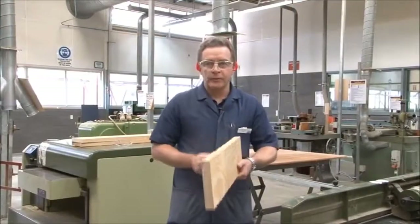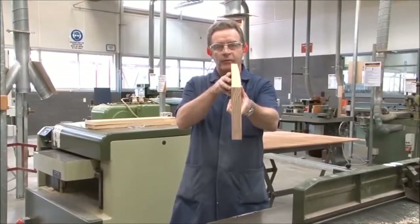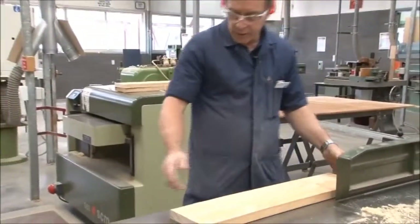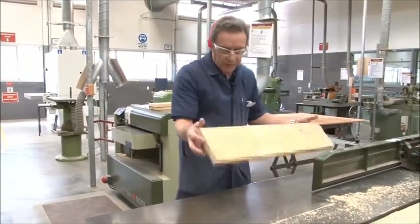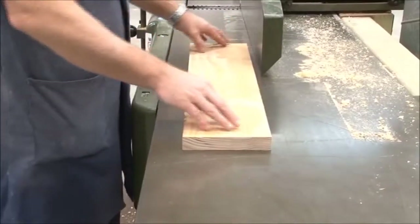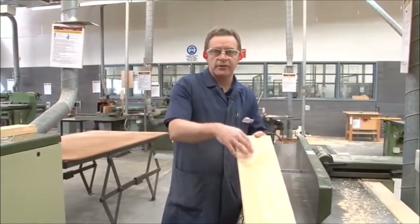We've got our board that we need to plane with one face and one edge. First thing we need to do, like we did with the docking saw or radial arm saw, is to check down the length of the board to ensure that we've identified any bow. When we place it down onto the table, we want the two high points actually touching the table itself. If we turn it over the other way, this would be incorrect because as soon as you put any pressure on it, it will rock up or down. We want it flat on the table so that there is no rocking or movement. We also ensure that we do the edge the same way as the face.